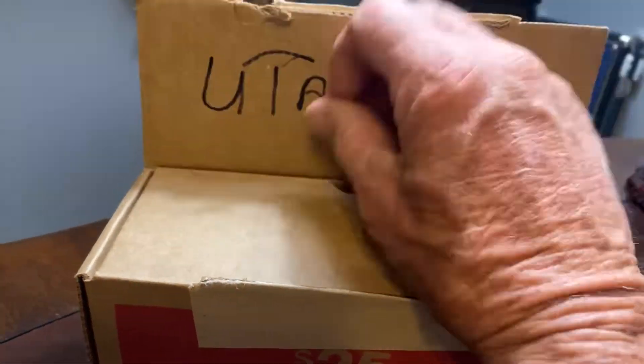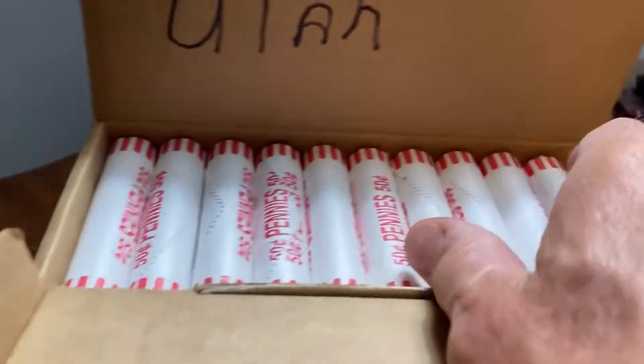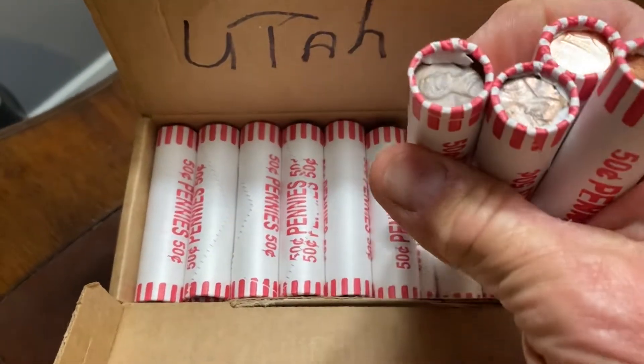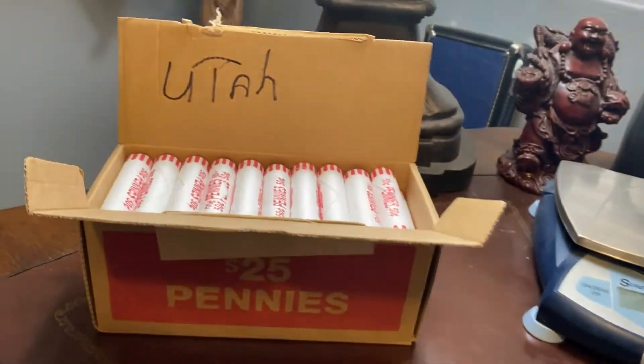I got another box from Utah. I had to open it up. It says LAX Coin on here. I like these — with this light-colored penny roll. They are circulated. I haven't looked for any enders.